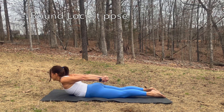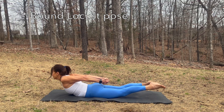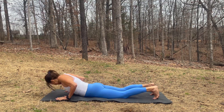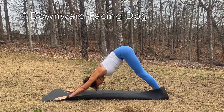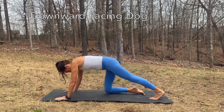Inhale, exhale. Bring your forehead to the mat. Plant your hands into the mat and find your downward facing dog. Send the hips up and back, press through your hands. Then drop the knees.